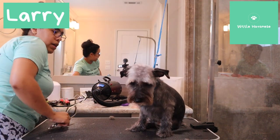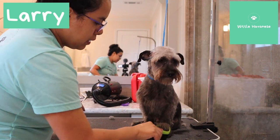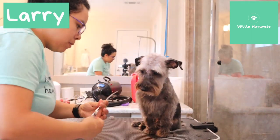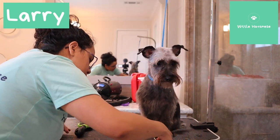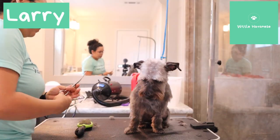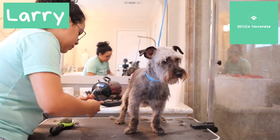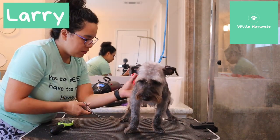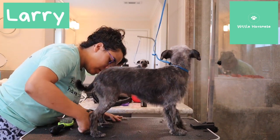I just want to trim around his little feet and I'll let him go because he doesn't need to sit here all day. Same thing — I'm just going around. It's a little hard to see, but I'm done bothering y'all, I promise. Stand up buddy, there you go.